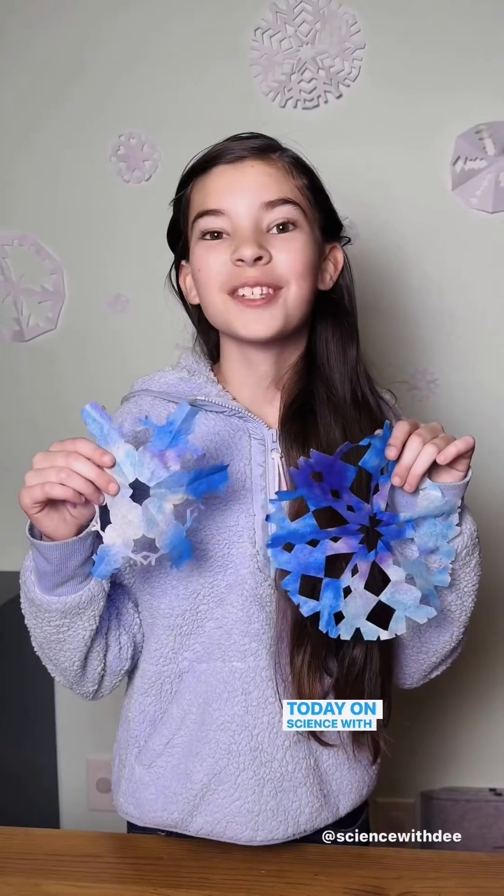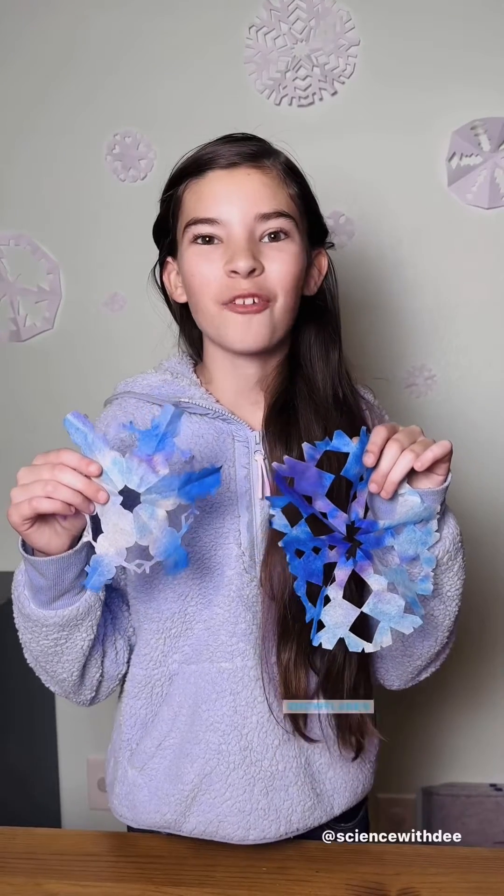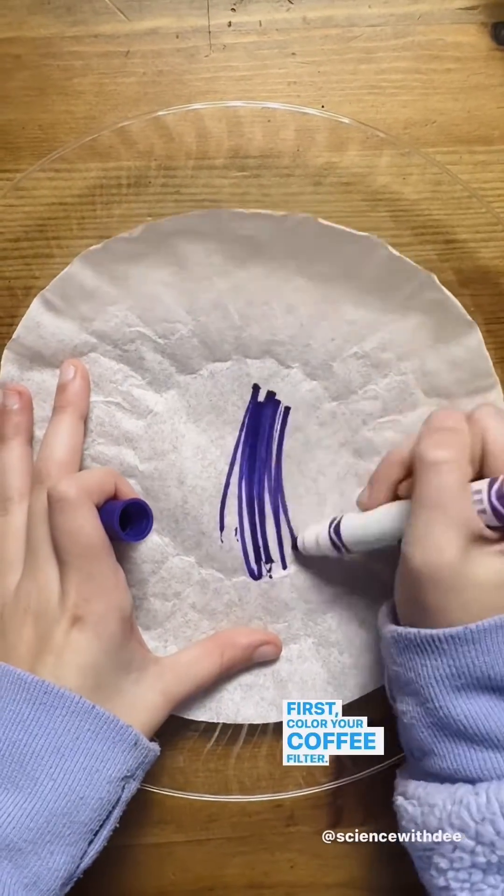Today on Science with D, we're making chromatography snowflakes. All you need is a coffee filter, Crayola markers, and a spray bottle. First, color your coffee filter.